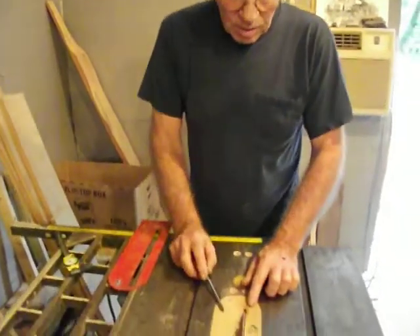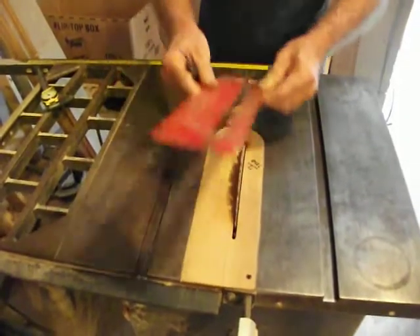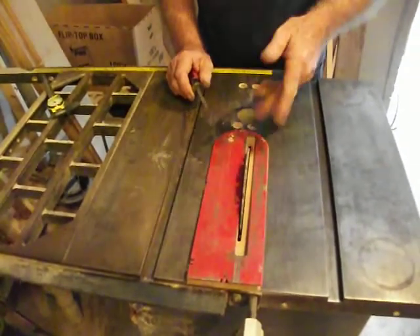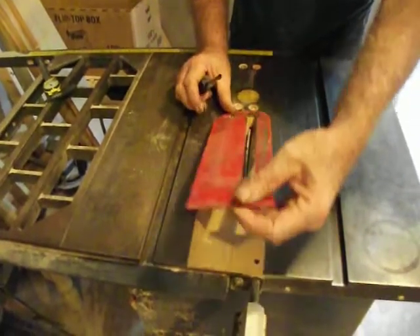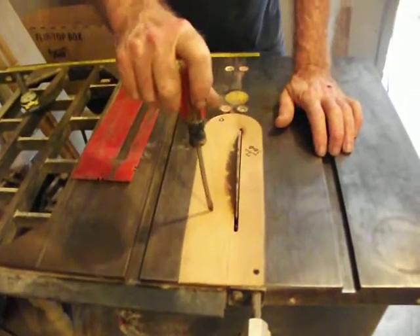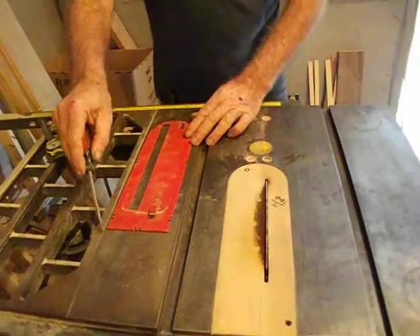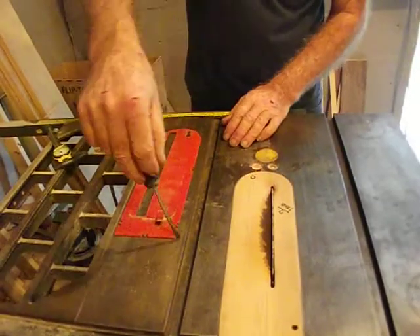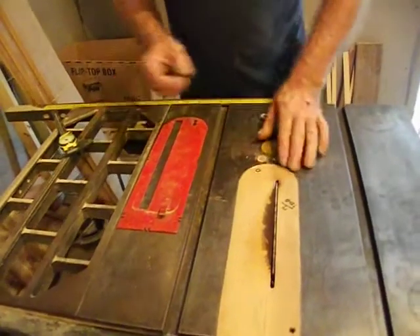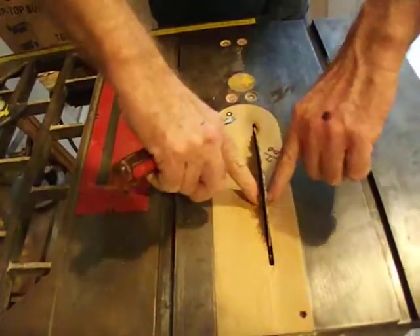First thing I do with a table saw — this insert here, this is the original insert. But this slot is so wide, all my little woodwork goes down the slot, so we're going to get rid of that. This is a one-eighth-inch thick piece of plywood — you can get it at the hobby store. You put this on top of it, draw the line around it, cut it out with a bandsaw or jigsaw, whatever you've got, and then sand it to fit right in there. Drill this hole and screw it in. That leaves almost nothing on each side of the blade.